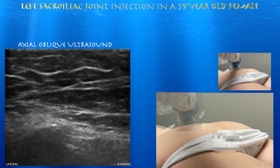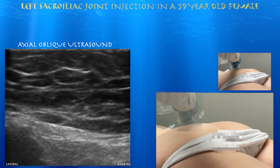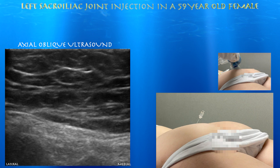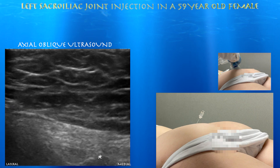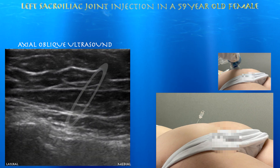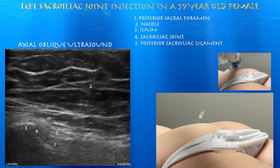Now we're going into the procedure itself. You can see the bony structures on the bottom of the screen. The delineations show the posterior sacral foramen labeled as number one, and to the left of that is the actual sacral iliac joint. To the right of the posterior sacral foramen is the medial sacral crest. You can also appreciate the posterior sacral iliac ligament. Here's the needle coming in from the upper right corner at a fairly steep angle, heading towards that sacral iliac joint.